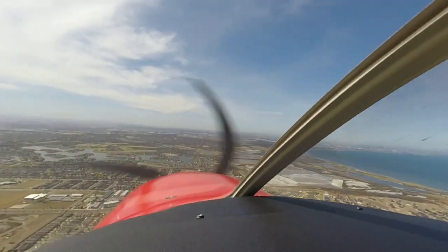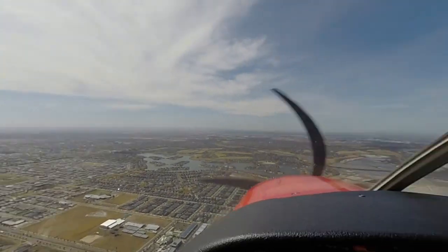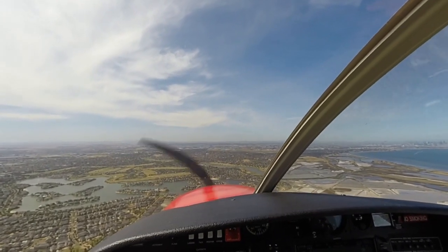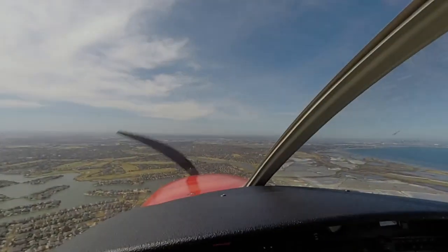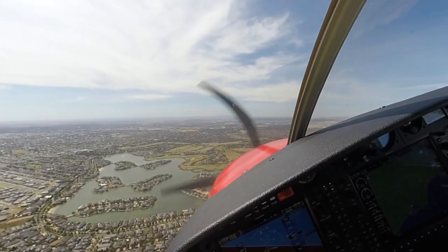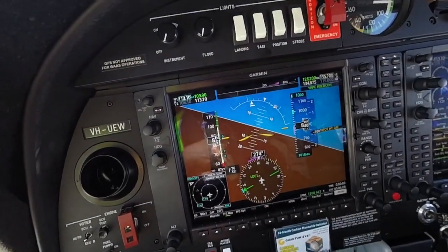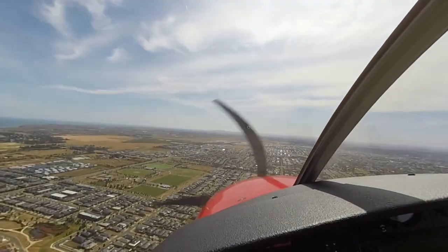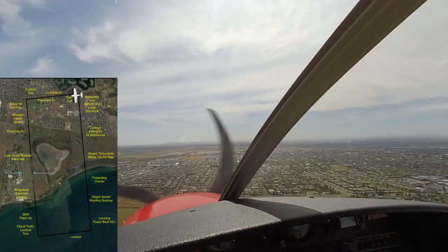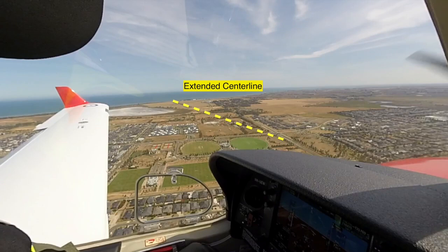Approaching the base turn. Clear right, ahead, above, left and below. Checking spacing, looking for 45 degree line. Eyes front and check spacing. About to turn, eyes front. Attitude, power. Lower the nose a little. Trim back. 85 knots. Halfway around, wings level. Radio call. Correct for height, correct for speed. Adjust final turn to arrive over extended centre line.